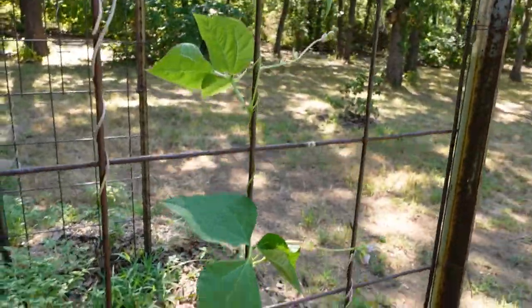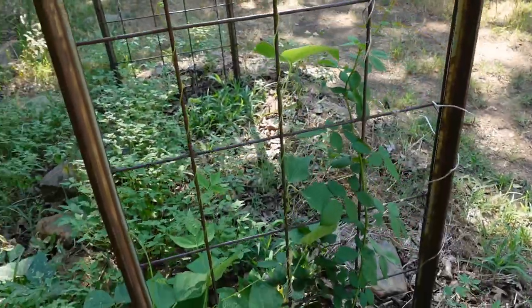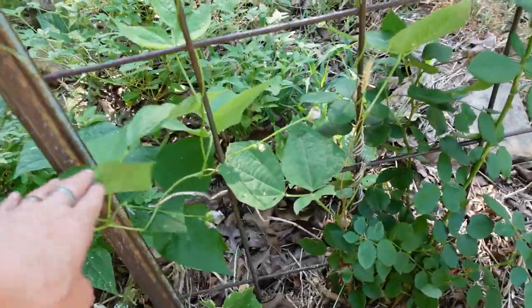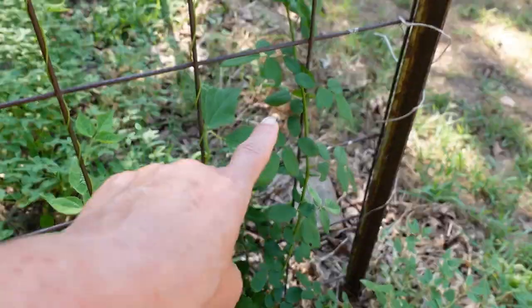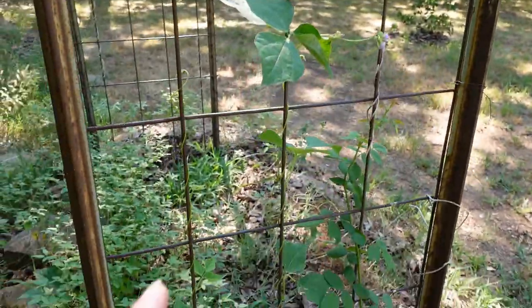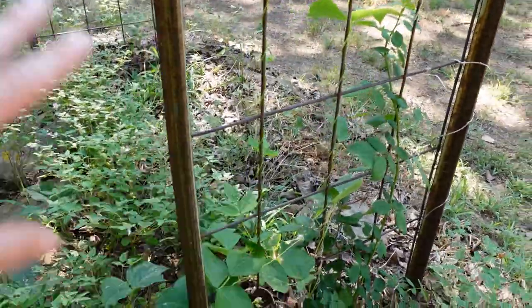I wanted to show you this — we've got green beans growing here. These were my rattlesnake green beans that I grew on this trellis a couple of times, and I haven't in like two years, but look — they just come back! I planted some roses here — actually my son planted them — and we've got roses growing here that should be climbing up. We got one rose off of that this year and it went kaput, so I need to clean this up.